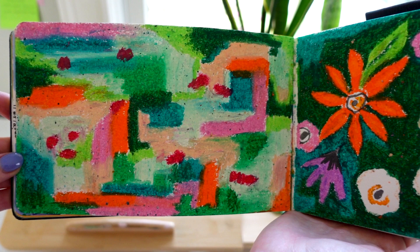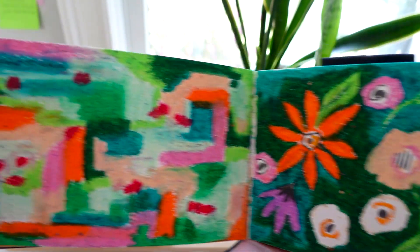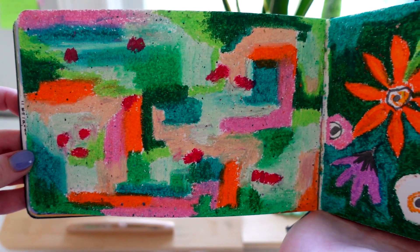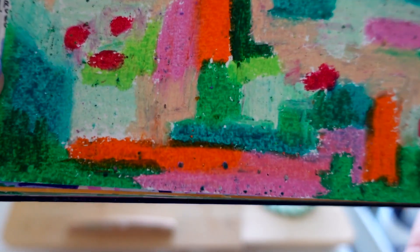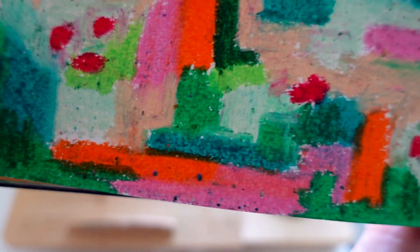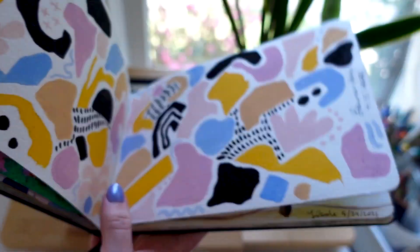For some reason I decided to try to do oil pastels in a watercolor sketchbook — do not ask me why. I don't like the way it turned out and don't really recommend it. It's better for loose paper. You can see how the medium just started clumping and the pages got stuck on each other, so I don't recommend that.